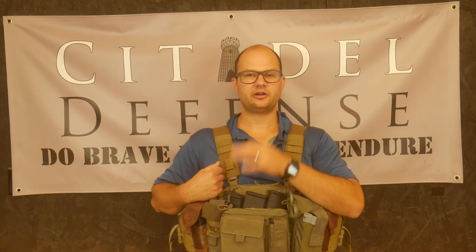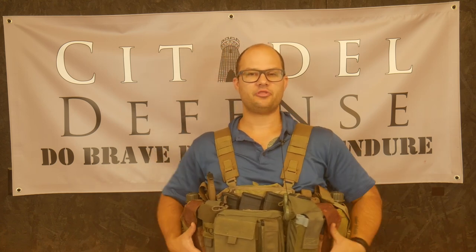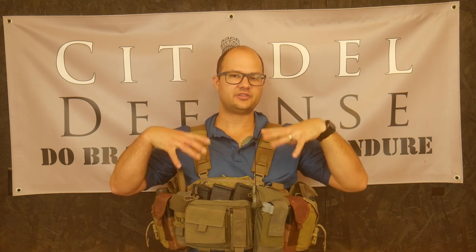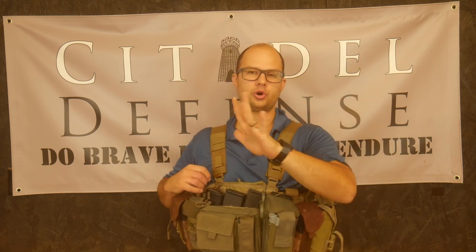Hey everyone, Dylan Schumacher, Citadel Defense, and we are back with another edition of American Minuteman Gear. We're here to talk about the macro chest rig. We're going to actually take this one down — this is a modified TAPS rig — and I'm going to show you how I modified it and how I have it set up. We'll go to the tabletop.